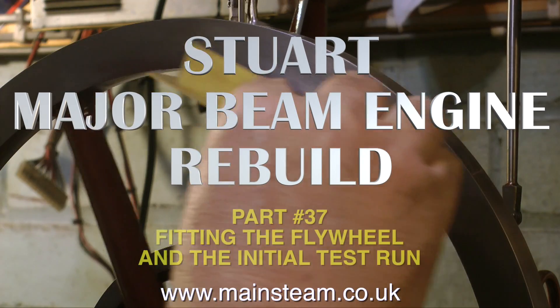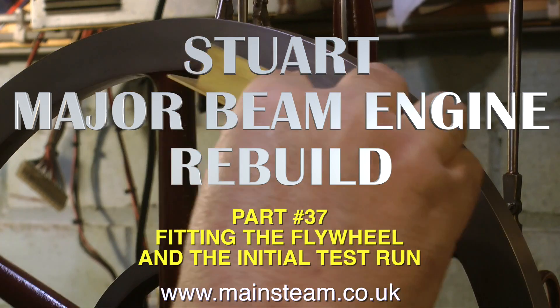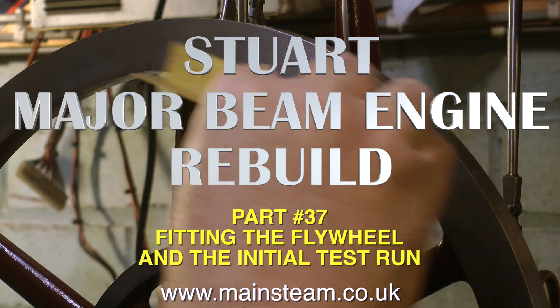This is part 37 of the Stuart Major Beam Engine Rebuild. Here I'm fitting the flywheel and about to give it an initial test run.